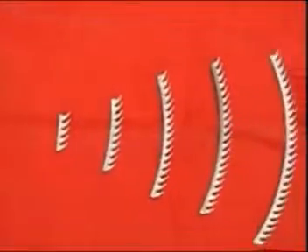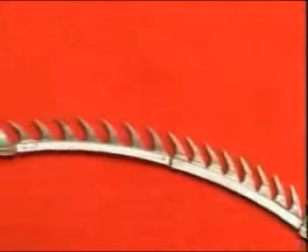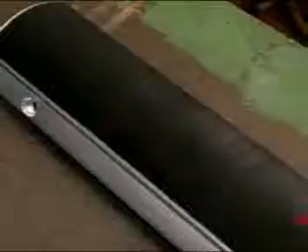In the unicorn section, we do reclothing of all models of unicorns.